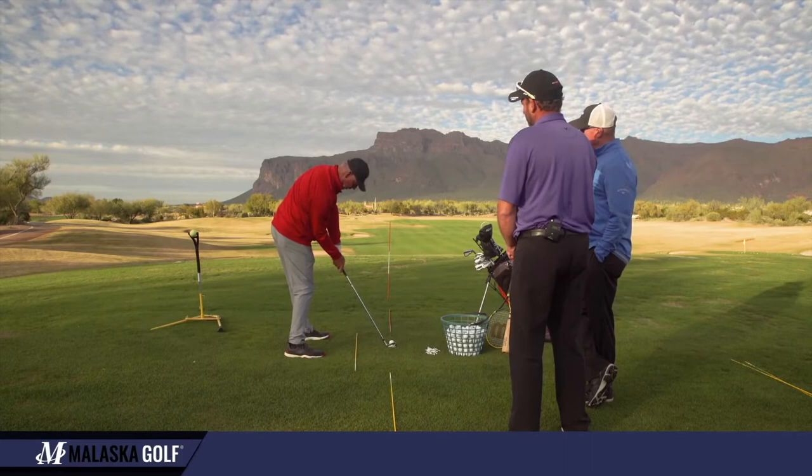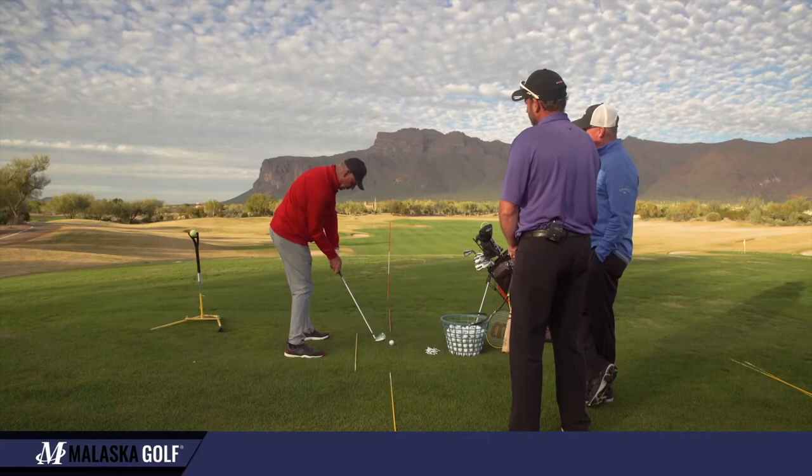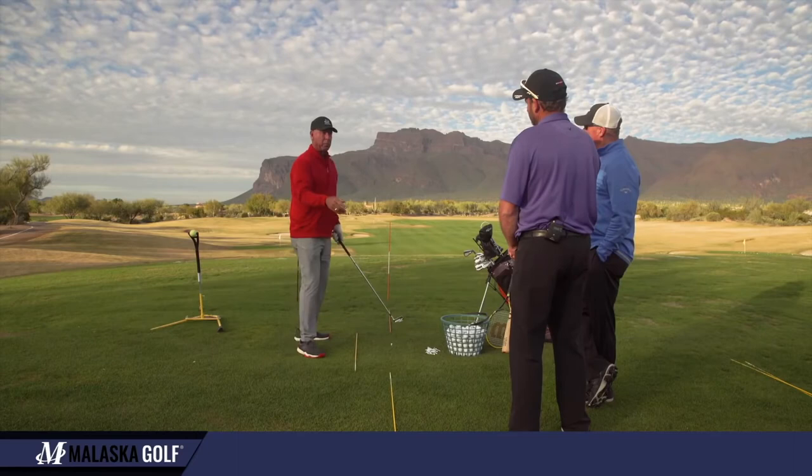It puts my right arm right on the back of the shaft. So there's address, there's impact. Now if I go to impact and then make a little backswing and just tap the ball, I start feeling what it feels like to get to impact, which is exactly what we did with putting and chipping.